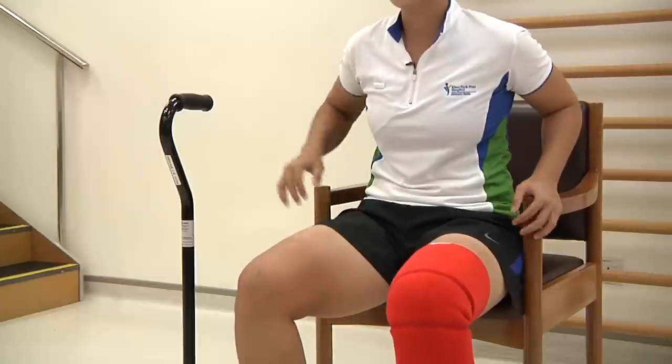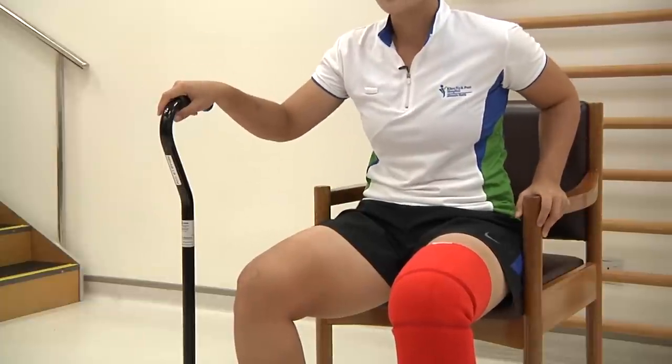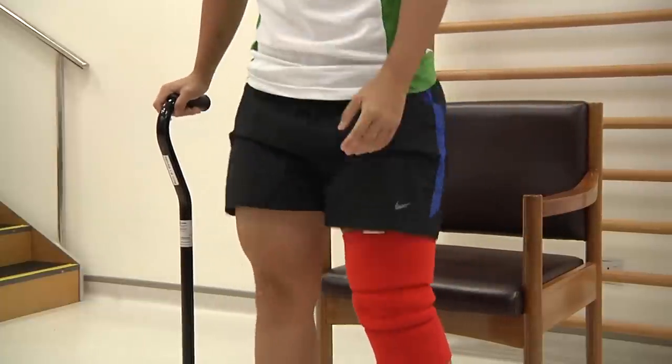To stand up, place the stick on the non-painful leg, shift yourself out to the edge of the chair, place one hand on the stick, one hand on the chair, lean yourself forward, and stand up. When standing up, place the hands at the side of your body.